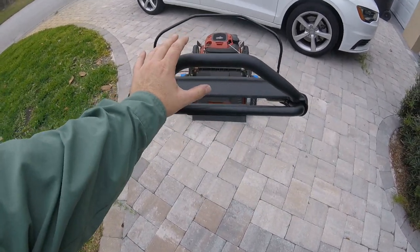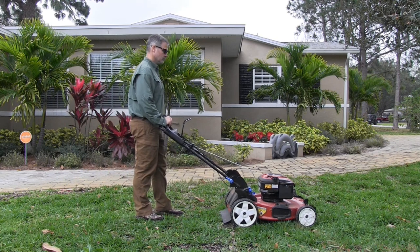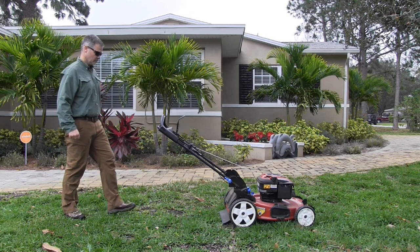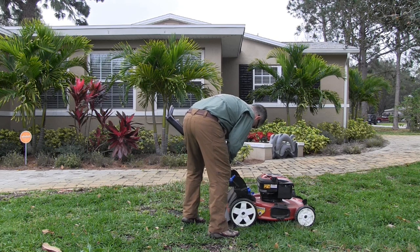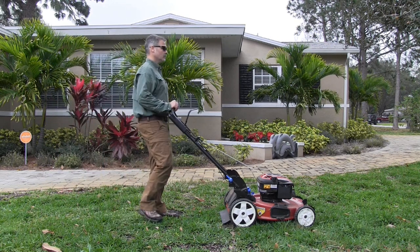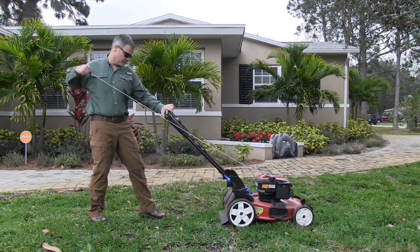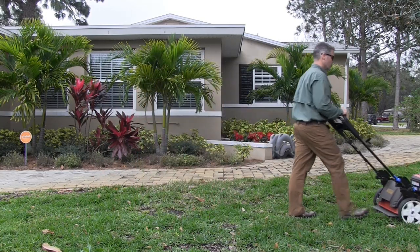The real key to comfort with any mower is where the handle hits your hands. I like my hands to be a little bit above my waist — I feel like I have better control and can steer better. So I set the handle higher. You can see the difference in where it hits on my body at the lower versus the higher adjustment. That small change can make all the difference in how comfortable you feel at takeoff.